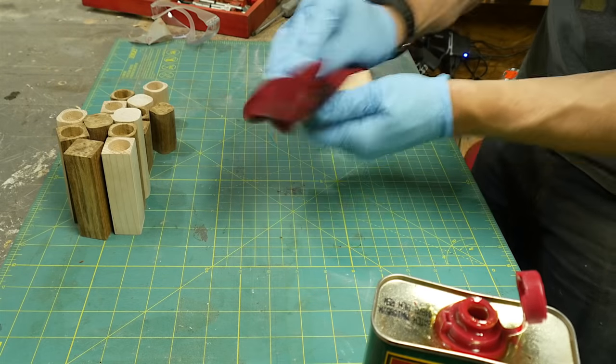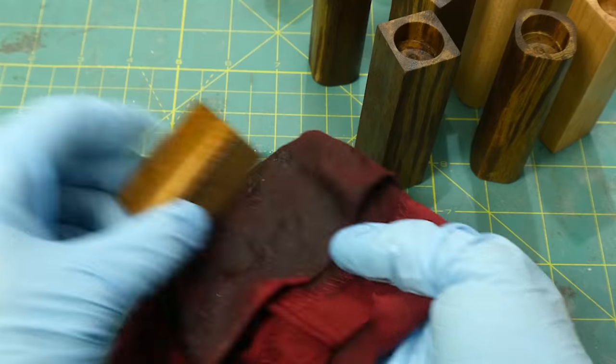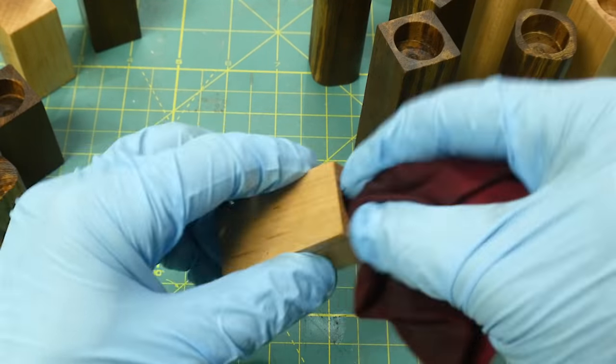The last step was just to finish them with the same tung oil finish I used before. This stuff makes the grain really pop in all types of wood — I love it as a finish.